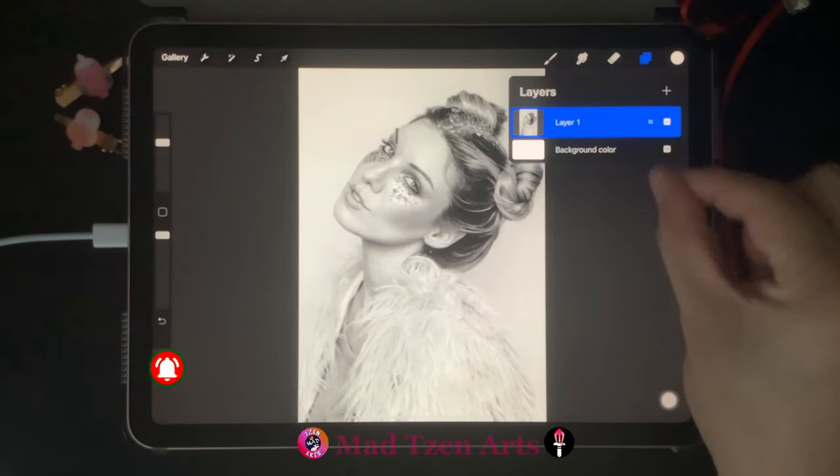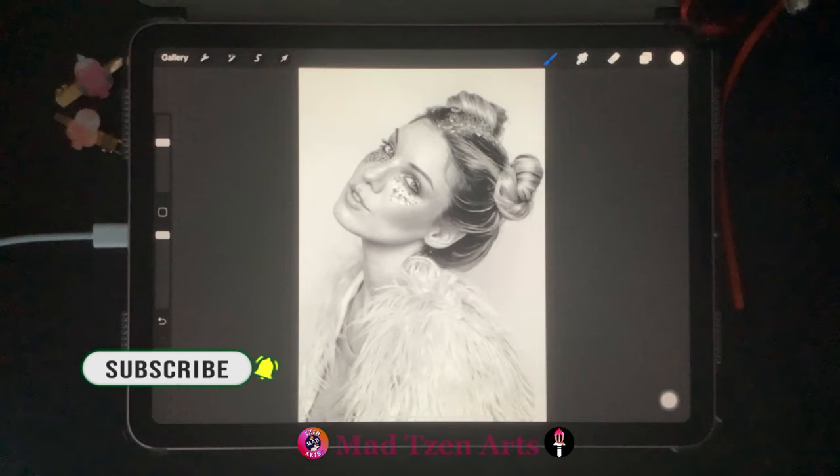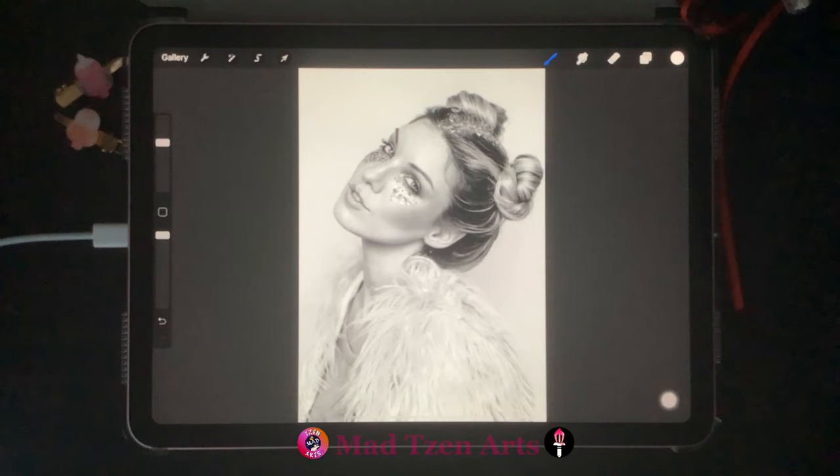Next I'm gonna show you the bonus content for placing a pop of color only on a specific part of an image. I want to mention that Procreate doesn't yet have a feature that allows you to change a grayscale image back to its original color; however, there are some techniques that we can do to get around that problem.